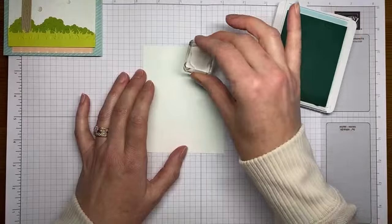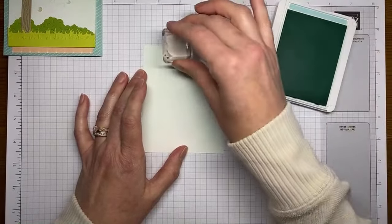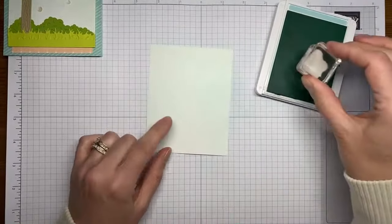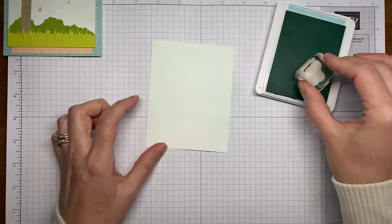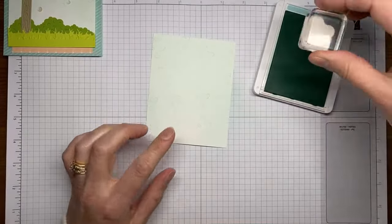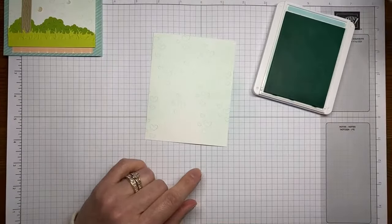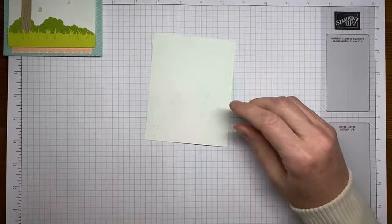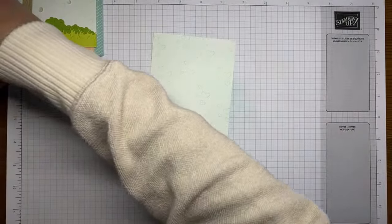I'm stamping some hearts off the edge and a few here and there. I know some of these are going to be covered up by the mailbox and that's quite all right — it's easier to stamp them and have them covered up than to not stamp and then try to wedge something in there later.